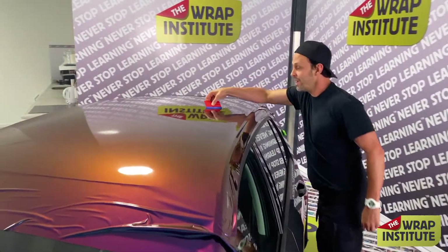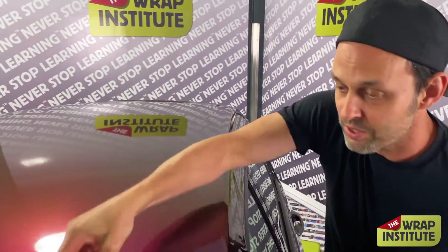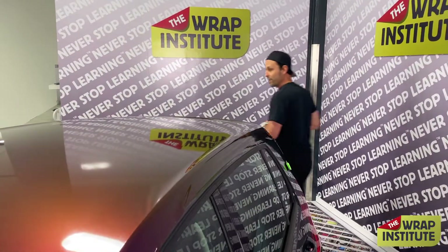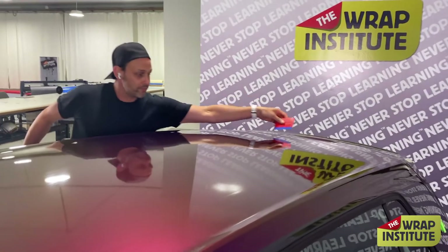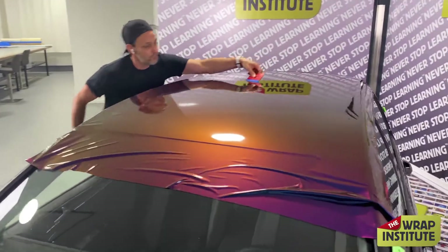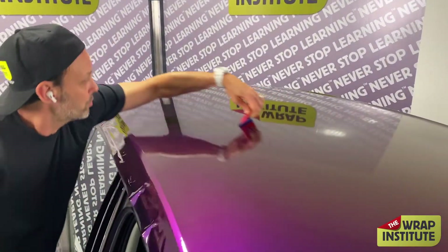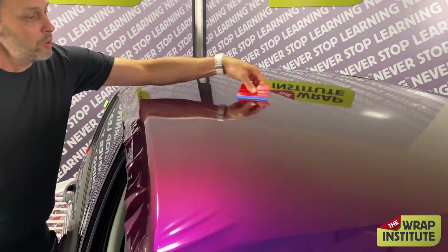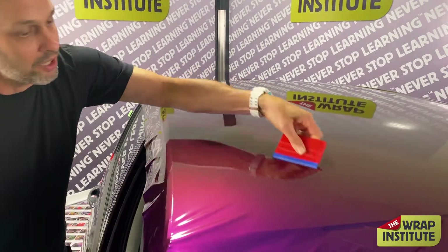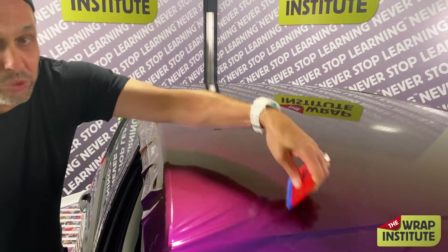Here I go back and forth, overlapping my squeegee strokes, working at a nice steady pace. I get the material close to the edge and stop while it's relaxed. Now let's talk about money. On the Wrap Institute we try to show not only how to wrap and talk about tools and logic, but also how you can make money. In this case, the prep phase — taking the antenna off, cleaning, getting the knifeless tape and masking tape on — took about 10 minutes. Now I'm wrapping, and we'll see how long it takes.